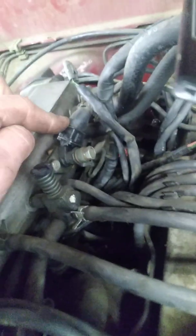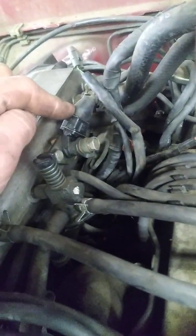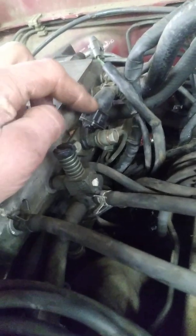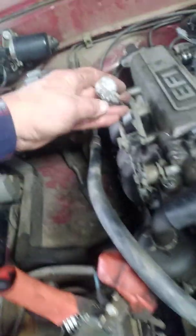Step two: crack the bolt loose on the cold start injector and crank it over. Have somebody watch it — if it's spraying out good fuel, then you probably don't have a fuel pressure issue.